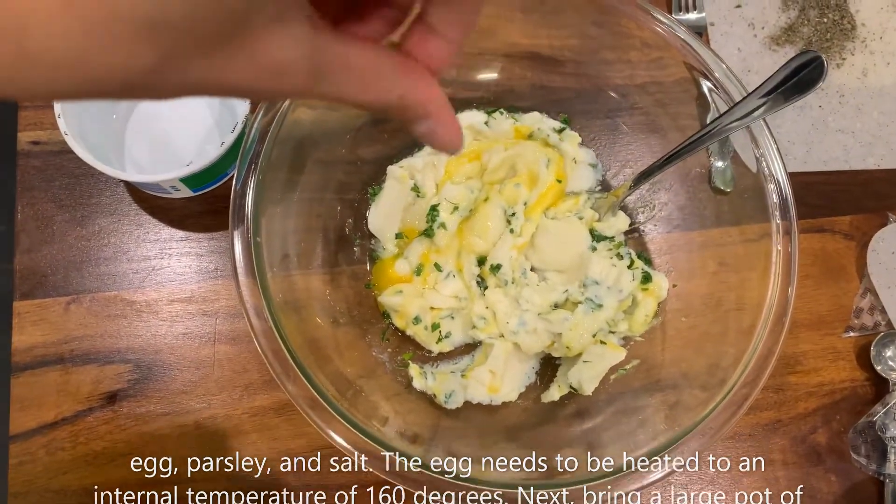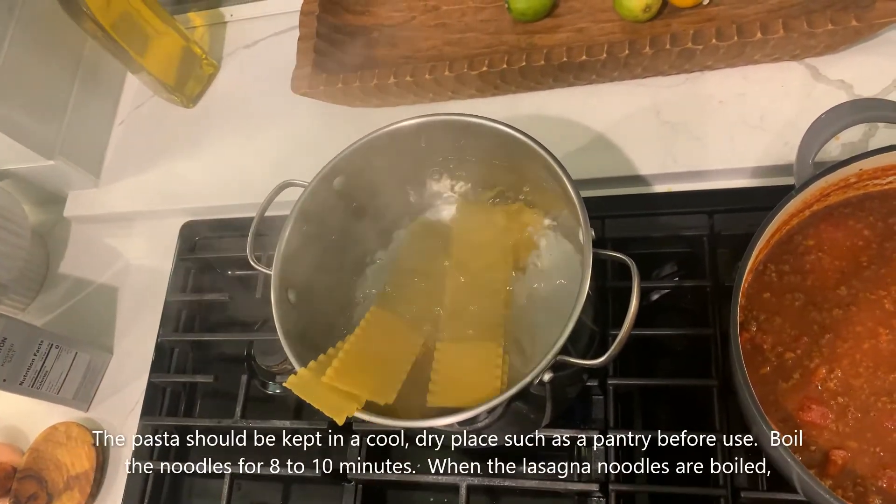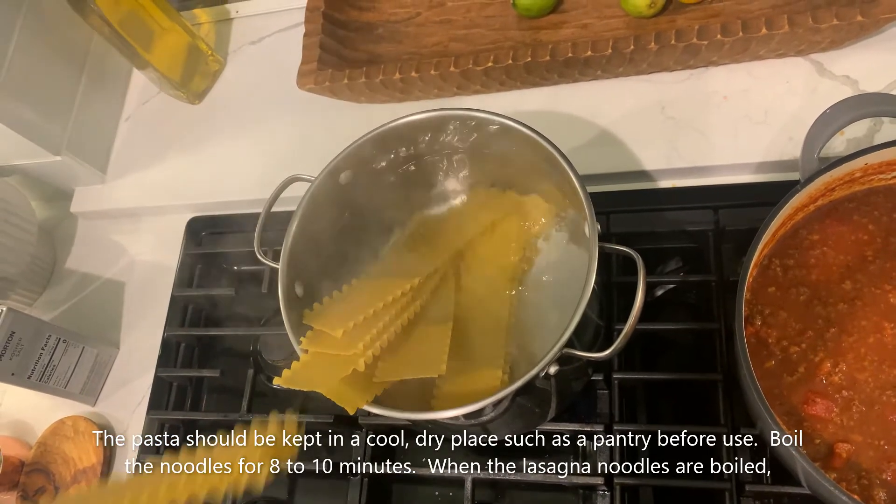Next, bring a large pot of lightly salted water to a boil before adding in the lasagna noodles. The pasta should be kept in a cool, dry place such as a pantry before use. Boil the noodles for 8 to 10 minutes.